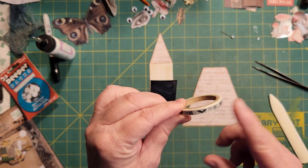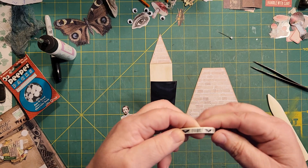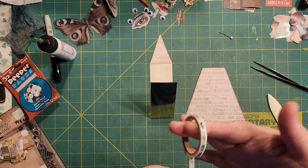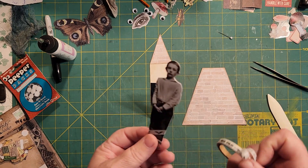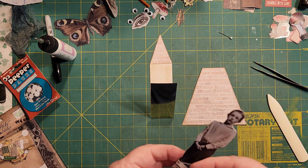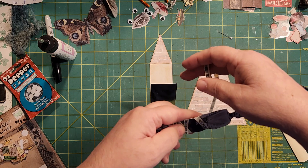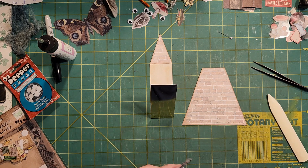Now, our little guy here. Remember this washi tape I used not long ago on those tags I made? It made the perfect wrapping for a mummy. I'm going to put it on the back here — see, he's got his little feet showing, which I thought was perfect. I'm just going to loosely start wrapping and go back and forth. If it rips, don't worry — you're not going to see the back side, so just start again. If you've got any kind of white or light-colored washi, this would be perfect. You don't have to cover him all up; we're just giving the impression that he is a mummy. I'm sort of doing a loose X, I guess you could say.